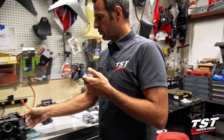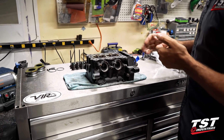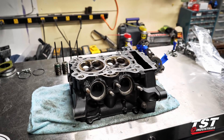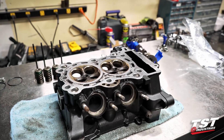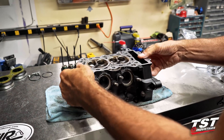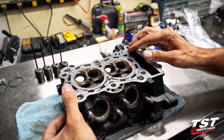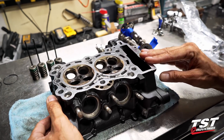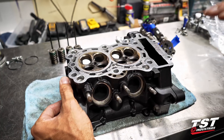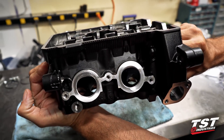We've procured another head and we are going to try a different porting method on this one. We will also deck it — I believe we decided to go 15 thousandths of an inch less; we'll firm that up after we look at the numbers again and send this to the machine shop. You can see I already have it all disassembled — valves out, cams out. We've inspected the valve seats; they look pretty good. We are going to do a three-angle valve job on these seats so they will get cleaned up and have the edges broken yet again for better, smoother flow.